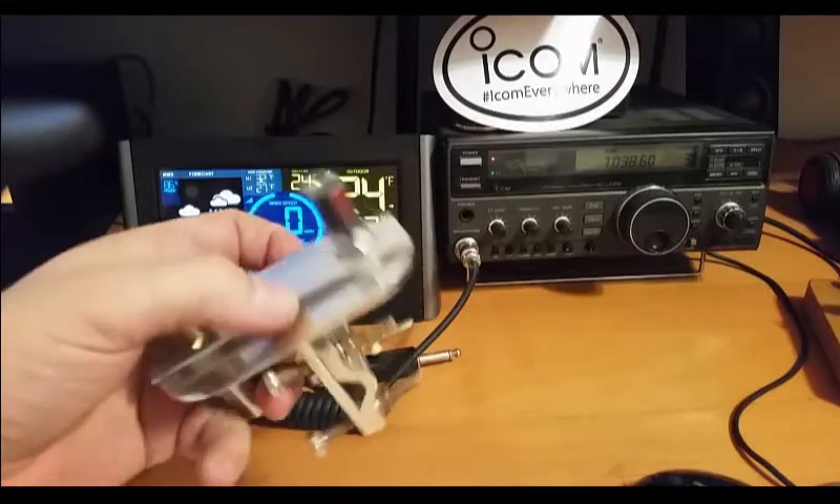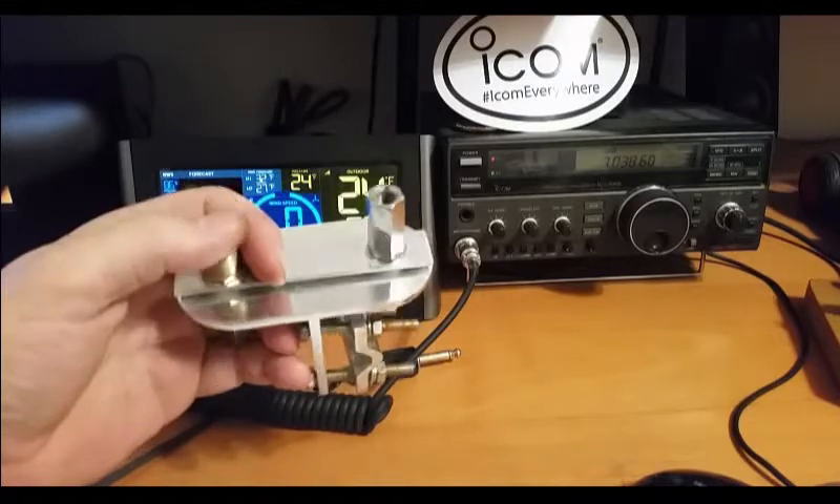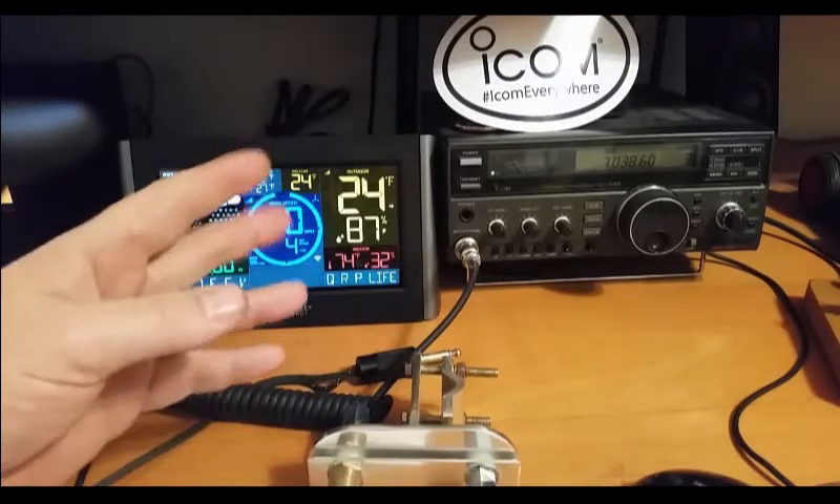The MFJ 347 — I'm going to play around with it now that it's coming out of service. Thanks for watching guys.